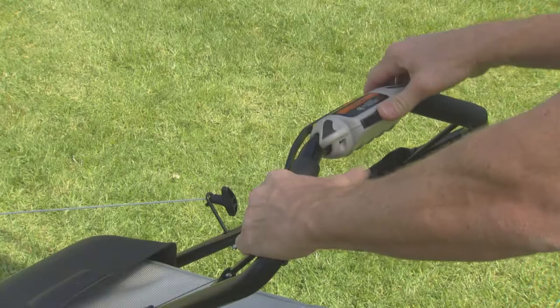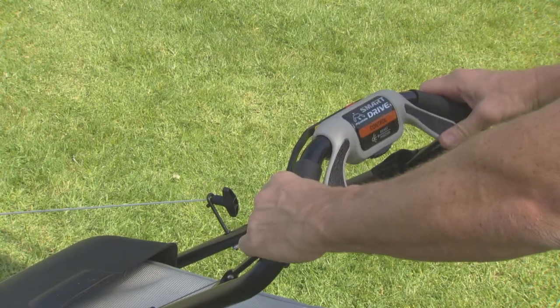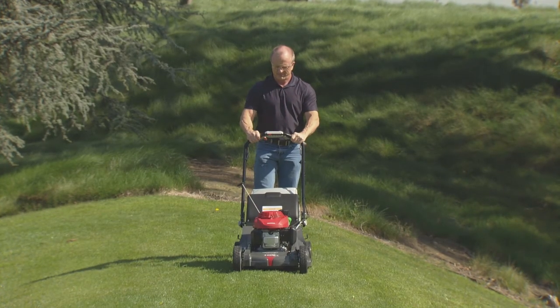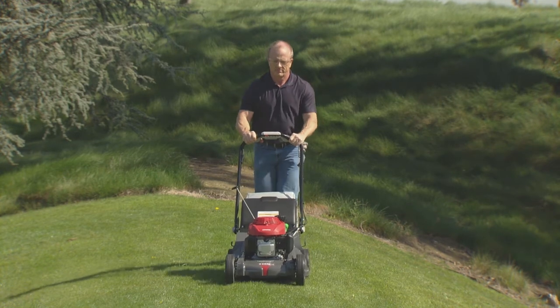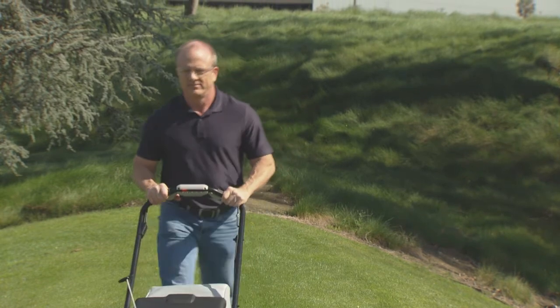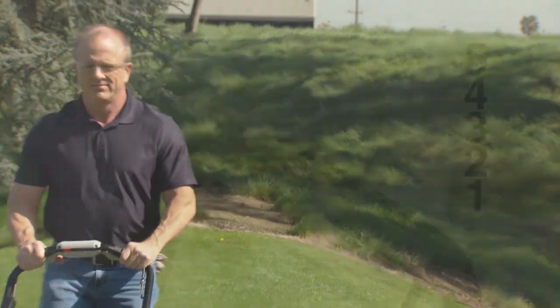With the engine running, rotate the smart drive control to move the lawnmower forward. Ground speed increases as you press harder on the smart drive control. Apply only enough pressure to reach the desired speed. Ground speed will vary depending on grass height, grass bag weight, and slope of your yard.